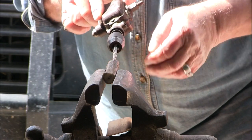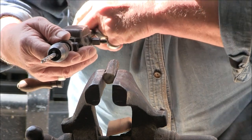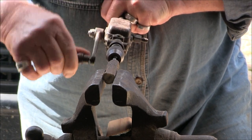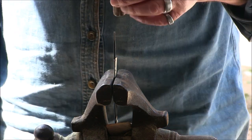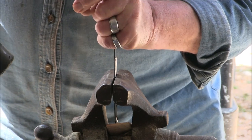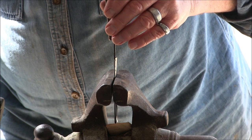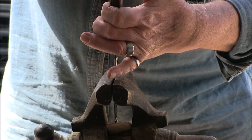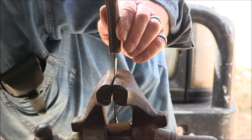Let's try a bigger hole. This one got in there even easier because it's already got a pilot hole. That's gone on nicely.